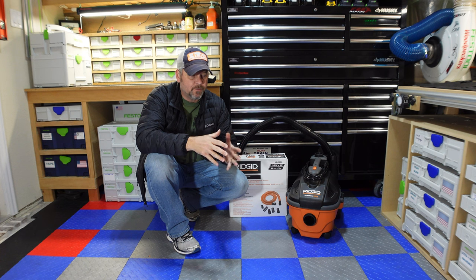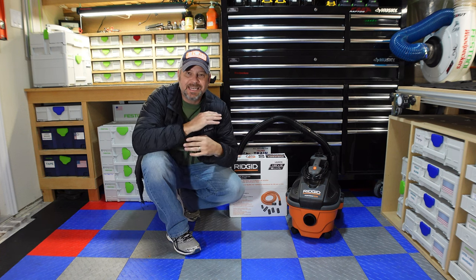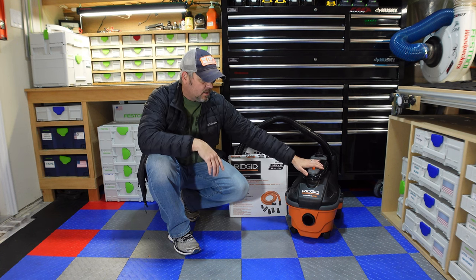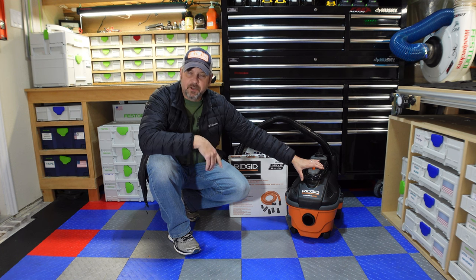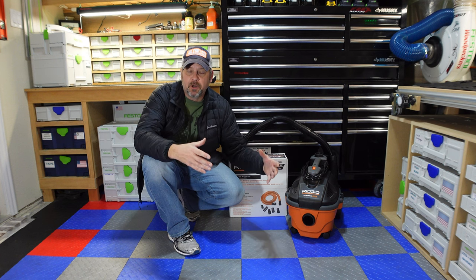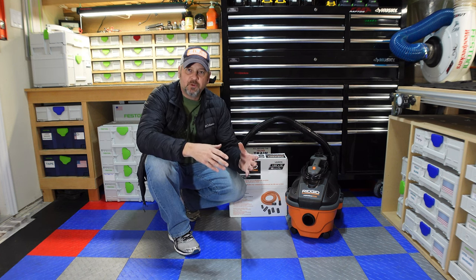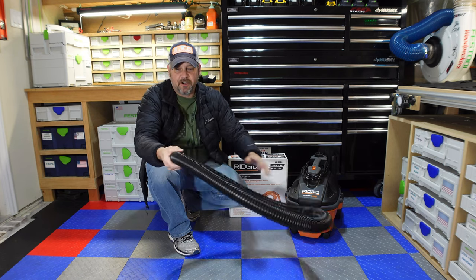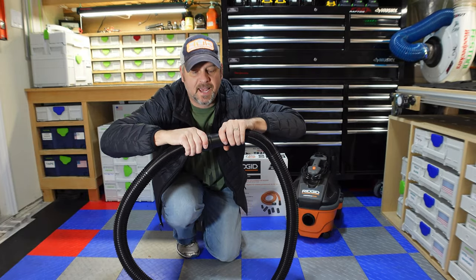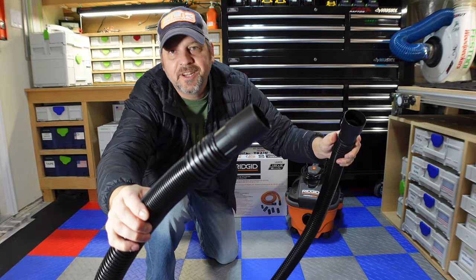Hey guys, welcome back to my channel. Real quick video because this is something that drove me absolutely nuts for the past couple of weeks. I did so much research watching YouTube videos and I couldn't find the answer I wanted. I spent almost an hour and a half at Home Depot figuring out the shop vac I wanted — the WD 4070, a little five-gallon dust collector, wet/dry shop vac with five horsepower. But it comes with a very flimsy, crushable plastic hose, and the reviews on it are terrible.